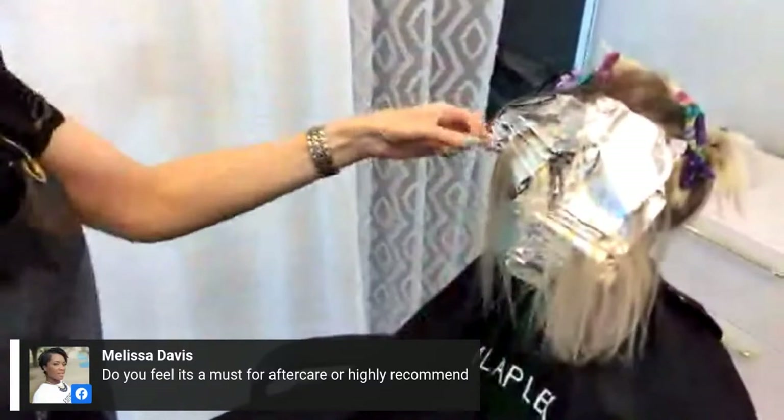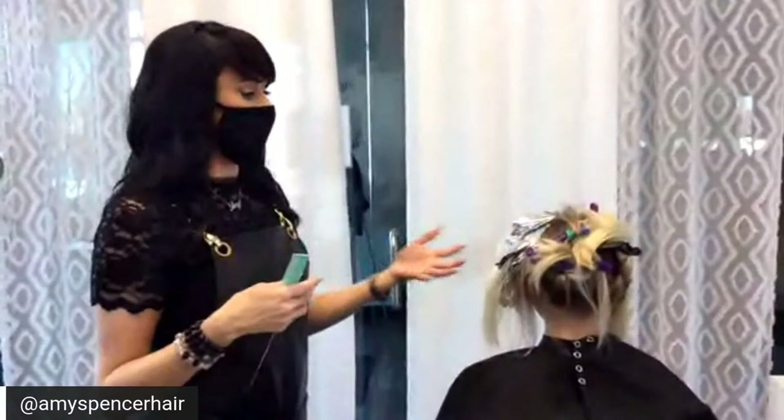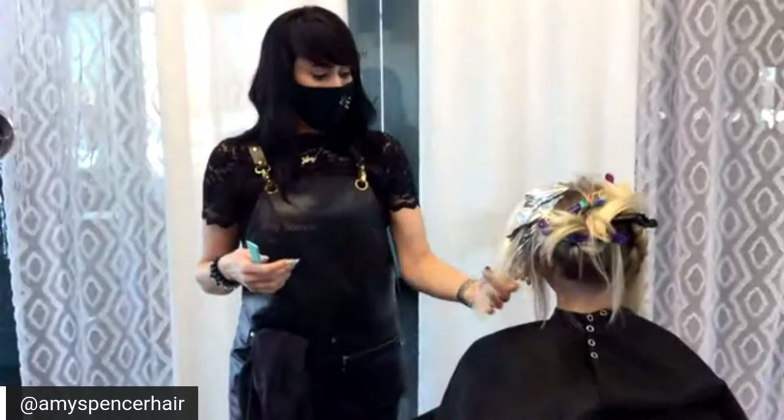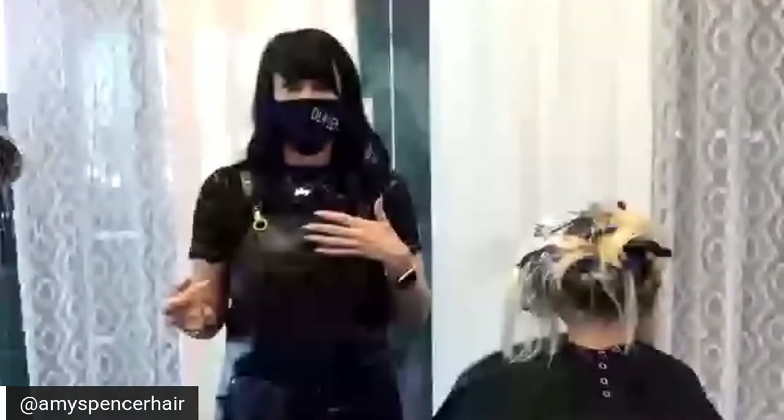Do you feel Olaplex is a must for aftercare or just highly recommended? I do believe it's a must — it's going to help rebuild the bonds of the hair, and if they can do something at home to make my job easier next time, I'll definitely recommend it. Some stylists include number three in their color services so clients get it as part of a package.